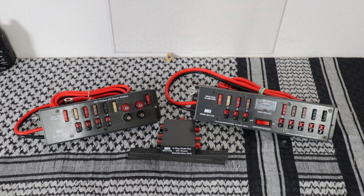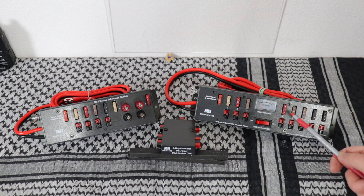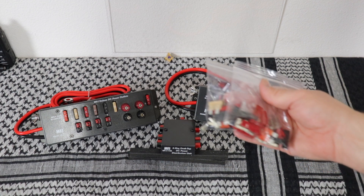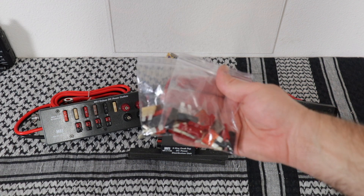These are not the only power strips that MFJ has. In fact, they have two other ones that have a DC volt meter on them, and that is the MFJ 1128 and the MFJ 1129. One of the nice things is when you buy one of these power strips, MFJ gives you a bag of extra fuses and power poles.